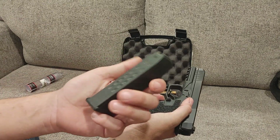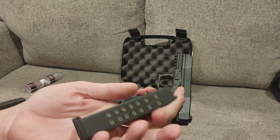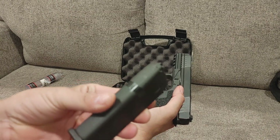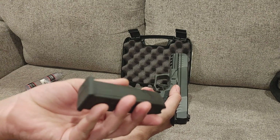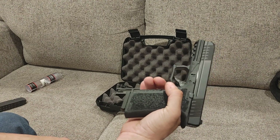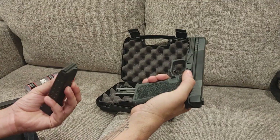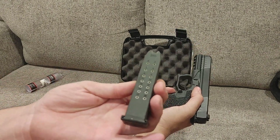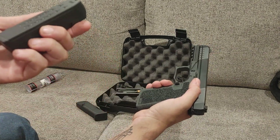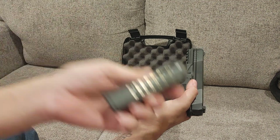Mag release is decent. This has the Polymer 80 mags, which I'm pretty sure are KCI — and I hate to say that, but maybe it's because they're shorter that they actually function. They fit better than Pro Mags and not quite as good as factory Glocks, but they are drop-free. And they're 17 rounds, which is a little bit of a bonus.